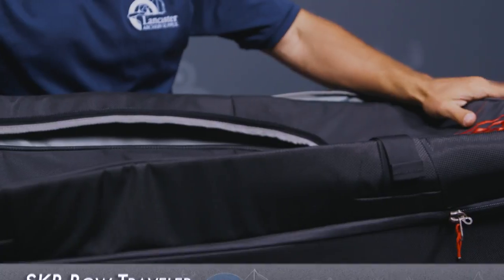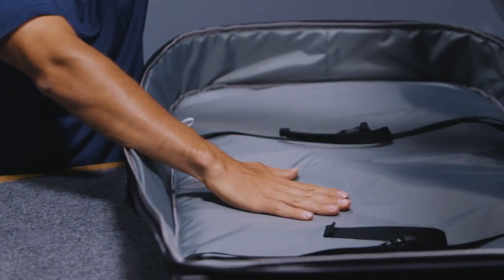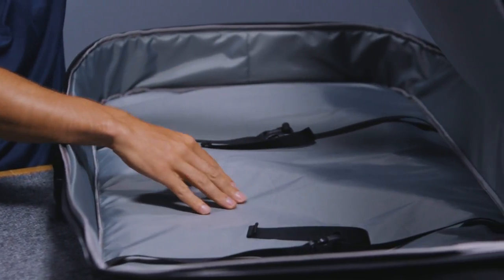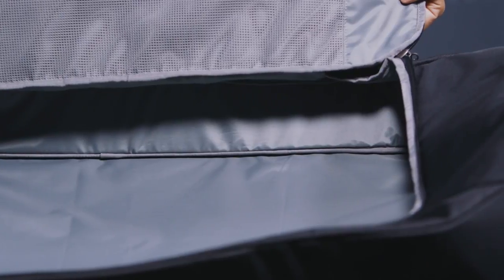It can fit basically everything else that you would need for a tournament. We've got two different compartments on this case: the primary main case down below where you can fit your bow and any other ancillary pieces of gear, and then the compartment up top where you can get more archery gear, or if you wanted to, you could pack your clothes in there — whatever you'd like.